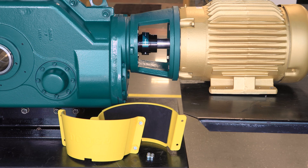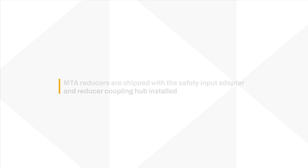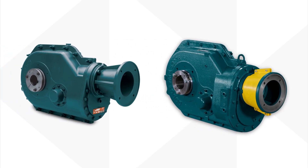For this assembly, you will need a reducer, motor, and safety input adapter kit, which includes all required hardware and coupling components. MTA reducers are shipped with the safety input adapter and reducer coupling hub already installed.